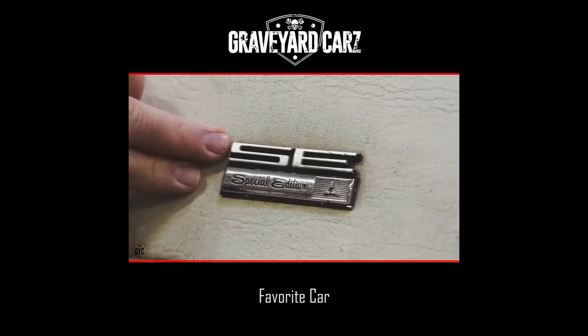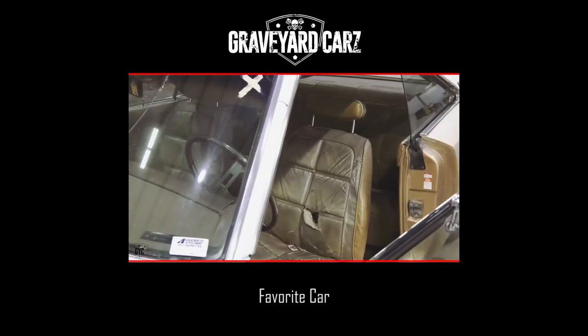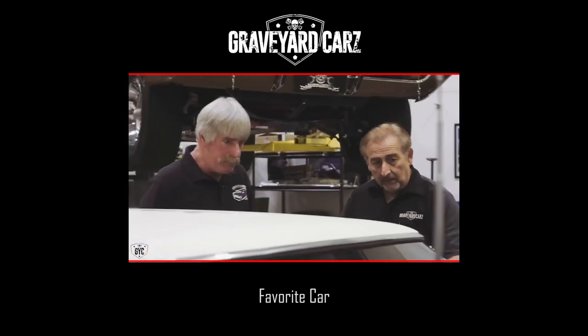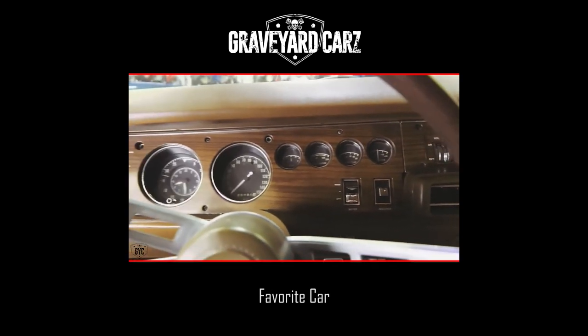Now, this is a Special Edition. What is the SE going to tell us on this particular car — what would it have guaranteed that a non-SE wouldn't have? It's very similar to your Grand Coupe. It also gets the woodgrain dash panel. The woodgrain dash panel was standard on the SEs and it was the only way you could get it in '69.